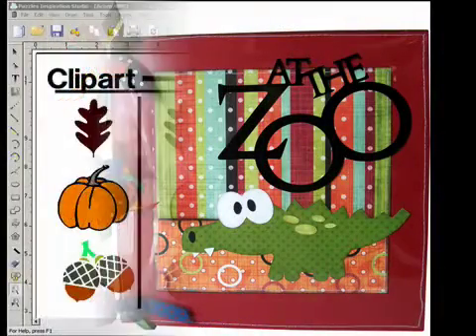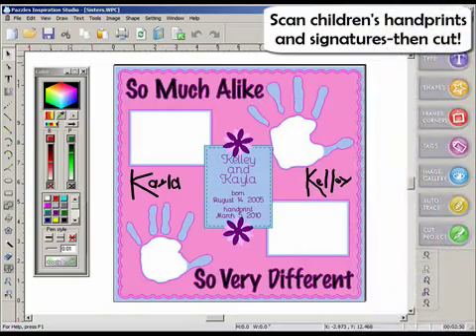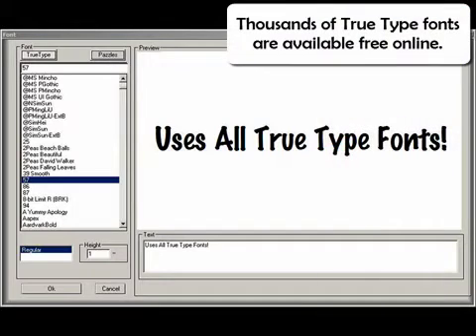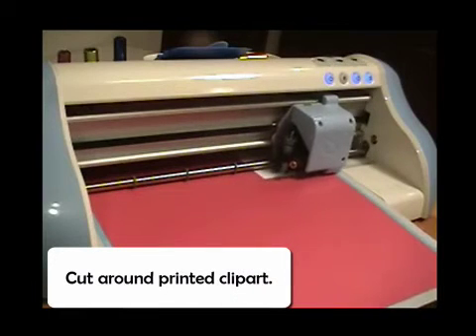Imagine the freedom of making designs from clip art, photos, or even your child's drawing. The possibilities are endless. Special fonts are not necessary, since the fonts on your computer are available for your use. This is the real magic of the Puzzles system.